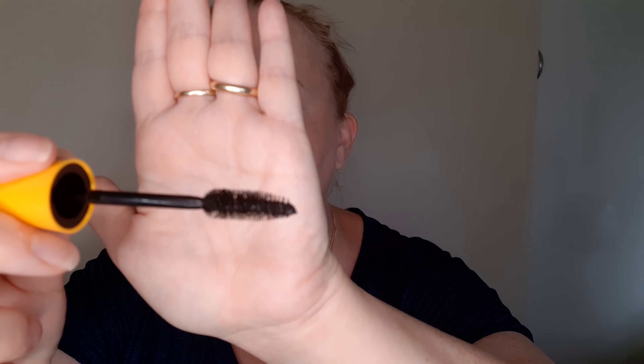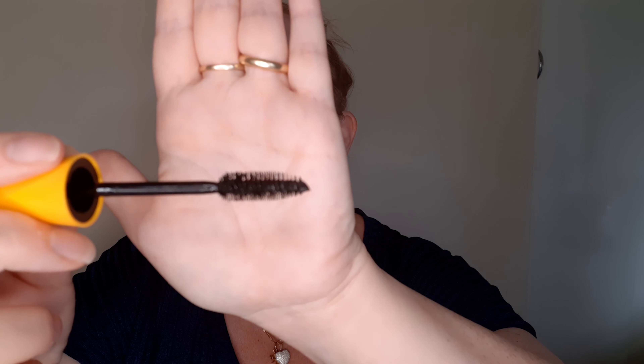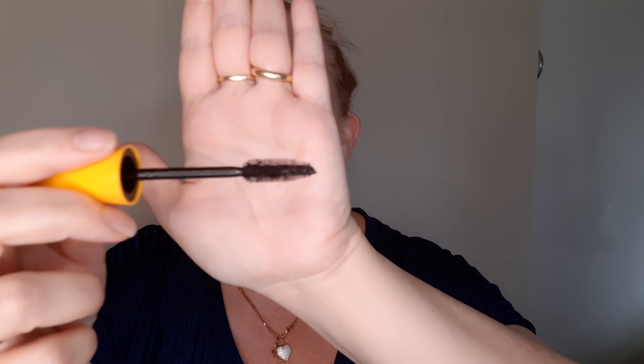The Colossal waterproof mascara — I've used the Colossal for a long long time and they've really been good for me. I haven't used the waterproof one though. The brush looks like this — it's quite a big brush. I like big brushes, you know. So let's put this on my other eye and see what happens.